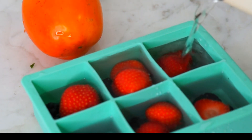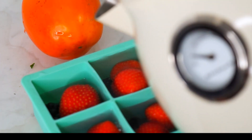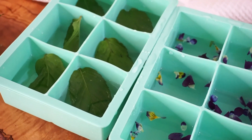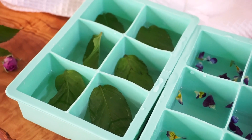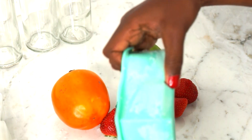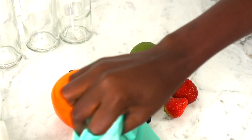The same thing applies to the herbs. You first half fill your tray with water, then put your herbs in, and then complete filling up your tray with water. Once you've filled up your tray with water, fruits and herbs, go ahead and put it in the freezer and it will freeze into ice cubes.